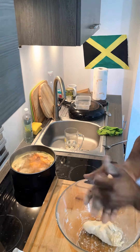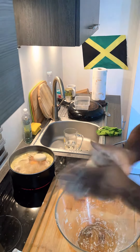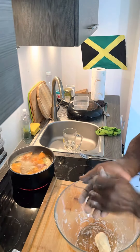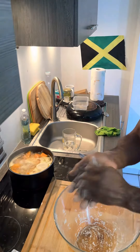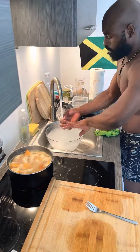This technique was passed down from generations to generations, you understand me. So if you don't know how to roll dumpling, get your act together and learn to roll some dumpling. Anyway, moving on — dumplings finish rolling, looking pretty. Stir up the pot.